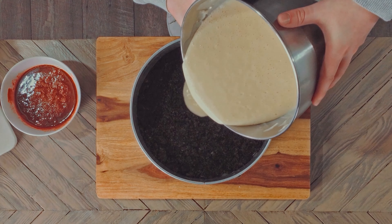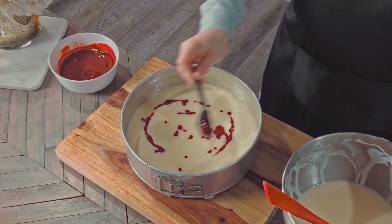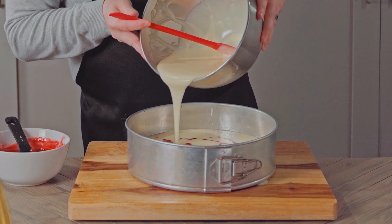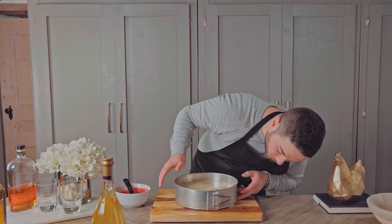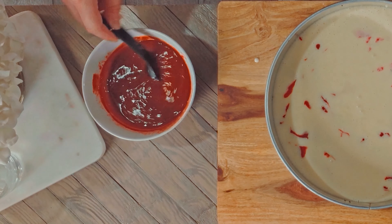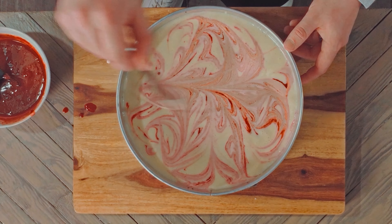Now we're pouring in half the batter into the springform pan and adding in 3 tablespoons of our raspberry sauce, just randomly spreading it out. Pour in the rest of the batter. What the f**k? What the f**k is that? Is it leaking? I'll deal with that later. Add another 3 tablespoons of raspberry sauce all around, and swirl the batter with a knife to create a marble look.